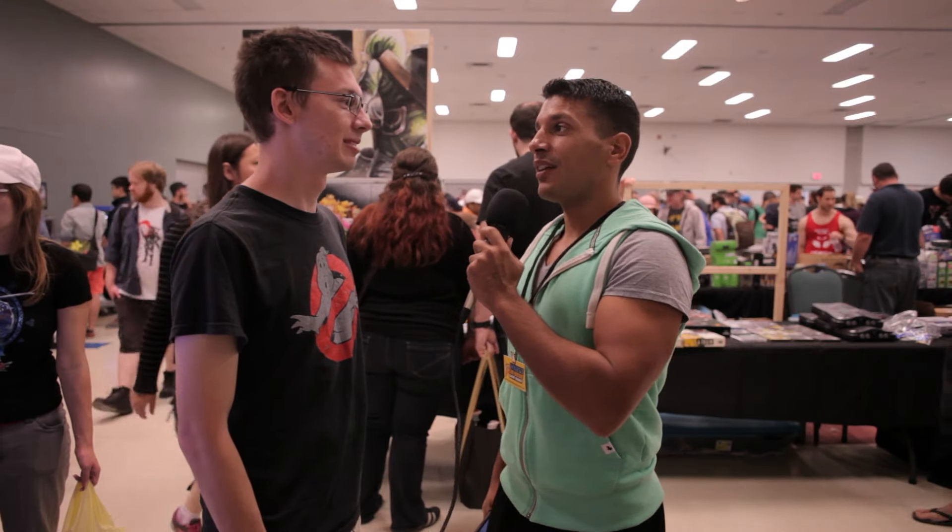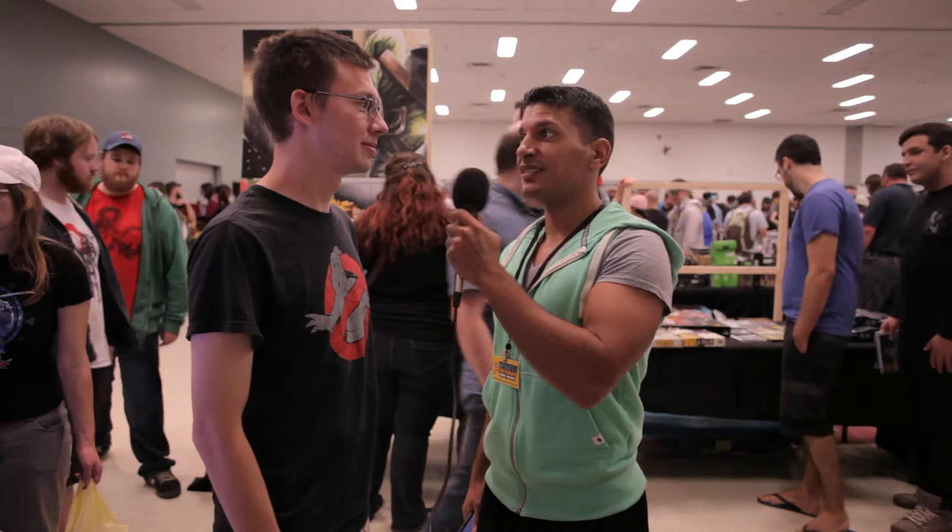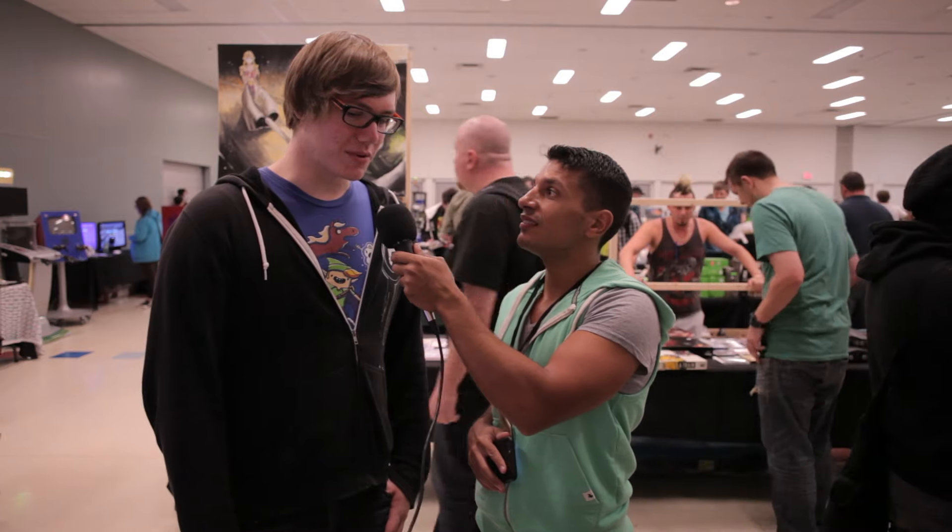In the game Mortal Kombat, what is the phrase used when Scorpion throws out his spear? Get over here. Finally! The Nintendo 64 had two games that required the expansion pack to play. Which were those games? Donkey Kong 64 and Majora's Mask. Correct!